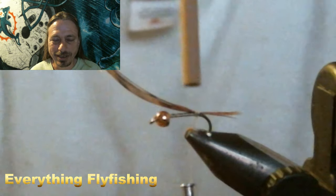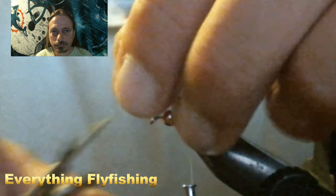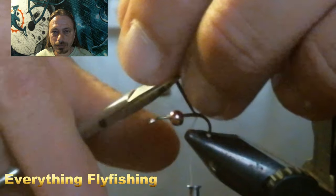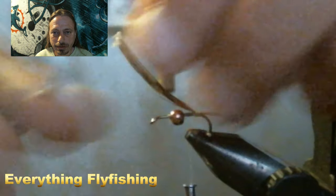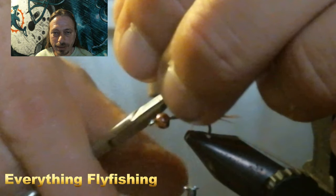Here we tied in a couple strands of pheasant tail for the tail of the fly, and then we cinch that all down with thread.